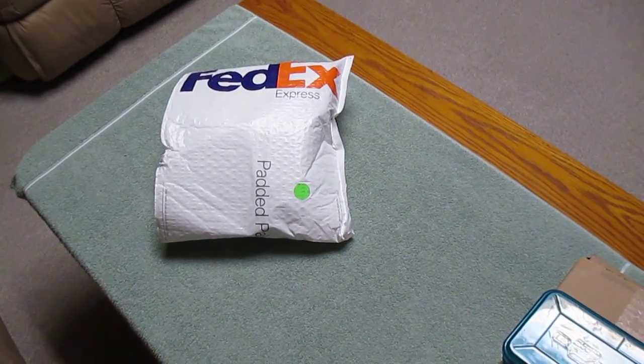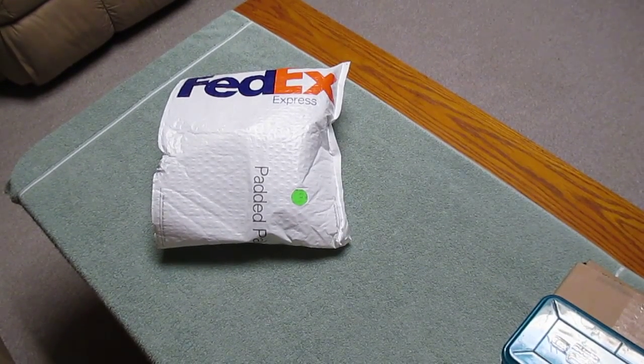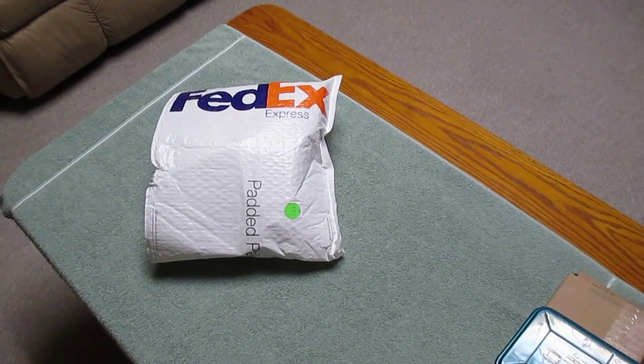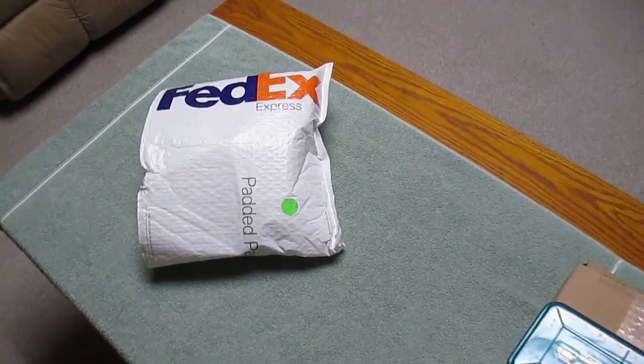This is the unboxing — or unbagging — video for the Planet Eclipse Core Knee Pads that I won on January 5th, 2015. I won them on MarkerBids for three dollars. Let's take a look at what I got.